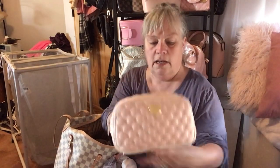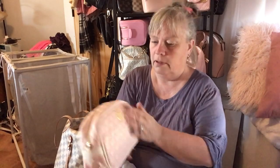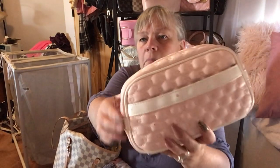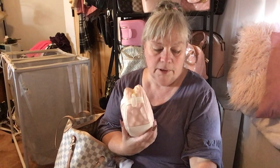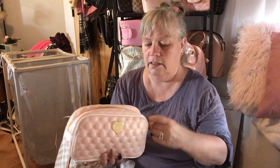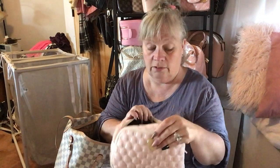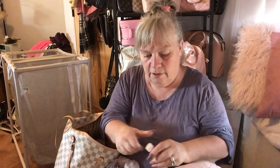This is my Betsy Johnson pouch — I gotta wash it, it's got some spots on it. But this is my pink catch-all kind of thing and it's kind of big. I can put it in the new bag, but I think I might decide to downsize. It has all kinds of stuff in here.